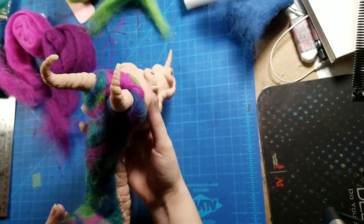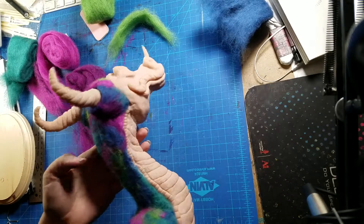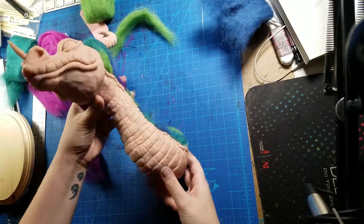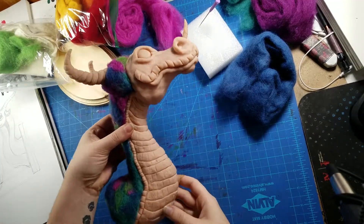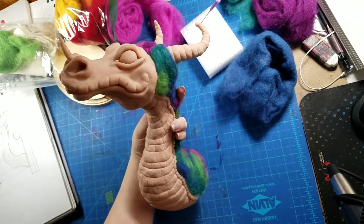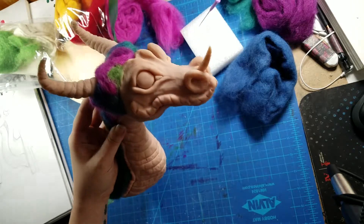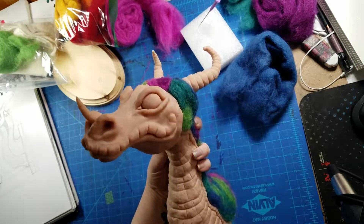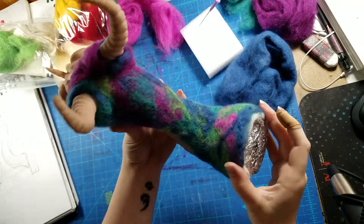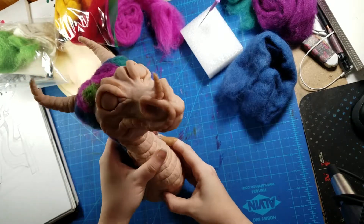Thank you guys so much for listening to me ramble, or if you didn't listen to me ramble, thank you for watching my video and tuning in to see the new art project that I had going on. I really freaking enjoyed this and I'm so happy with how he came out, and I can't wait to get some acrylics and start painting him and add some more needle felting details at the end. Let me know down in the comments how you think I did for my first try with clay — well, not first try, but first try in a long time — and also for my first time with needle felting. Don't forget to subscribe if you like my art and you want to see more, and don't forget to smash that like button and leave me a comment.